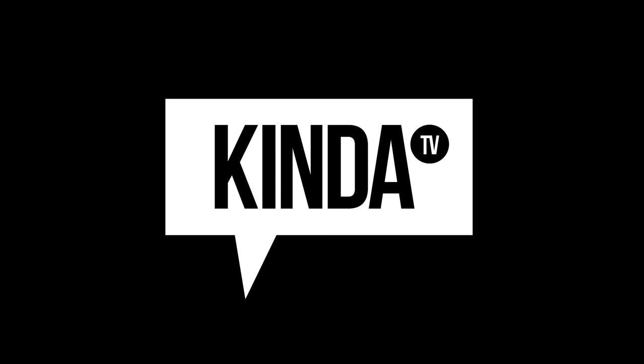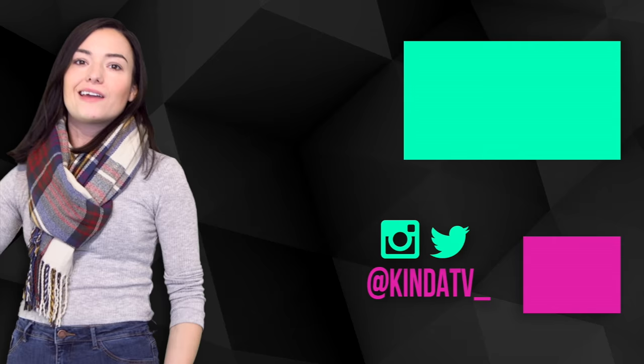Hello everyone! Do you see the subscribe button? Maybe you should click it or check out more videos.